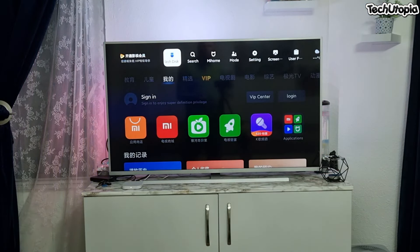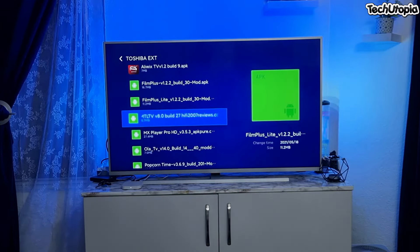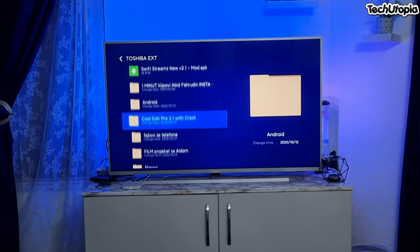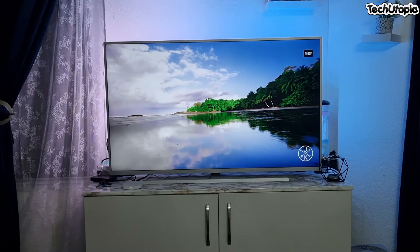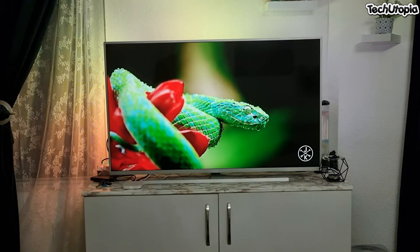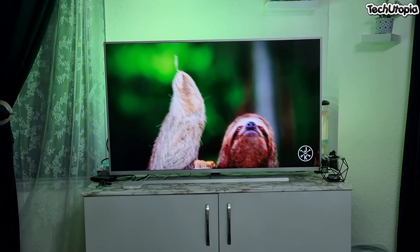Now I'm going to test using my Toshiba external hard drive connected to the USB port. I have different applications and video files on it. Let's go to a video file and test 1080p video playback. It looks amazing — the processing is not laggy at all. That's what I love about Xiaomi's newer TV boxes.